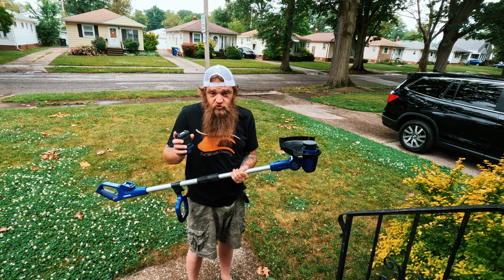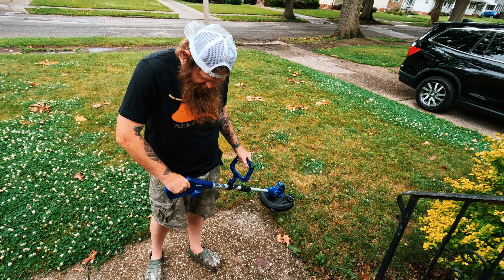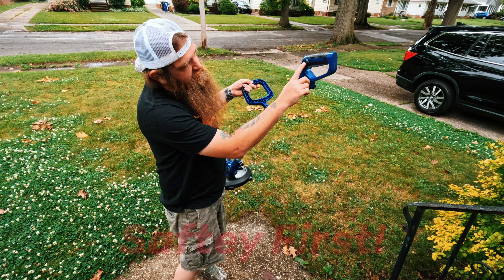There are little buttons that you push in and you can pop it up and replace the trimmer line - that's kind of cool. I just figured out how to get the trimmer line out. So we got this put together pretty solid - you could swivel it. I'll show you everything when we get outside.